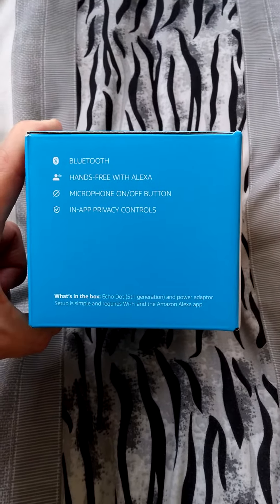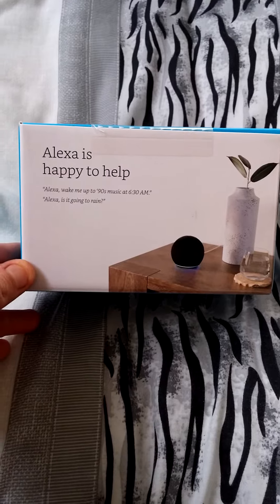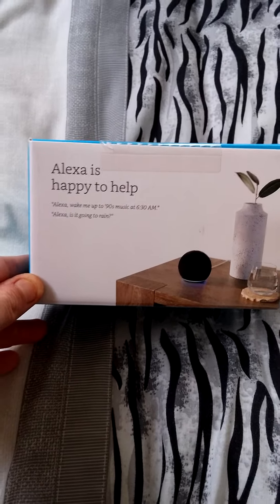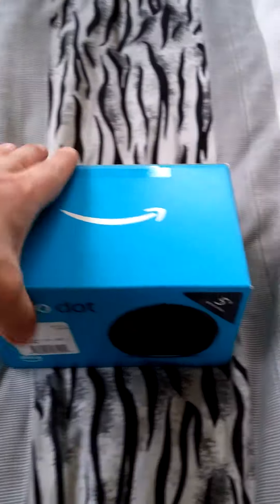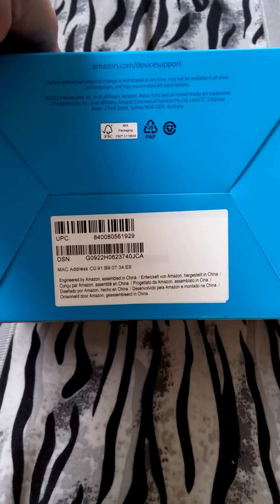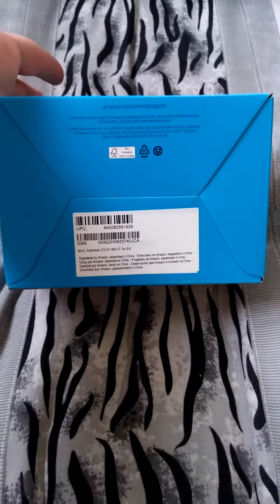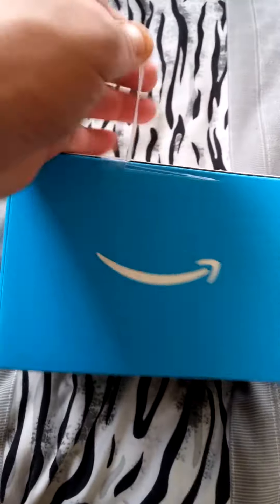I think the Bluetooth is a new feature on this one, but it's mainly like any other Alexa product out there on the market. This is the fifth generation, so I'll show you around the box. It's a smart speaker with Alexa in it. There's the Amazon logo on top, and there it says Alexa down in the bottom left corner of the box. That's just more labelling there underneath the box.